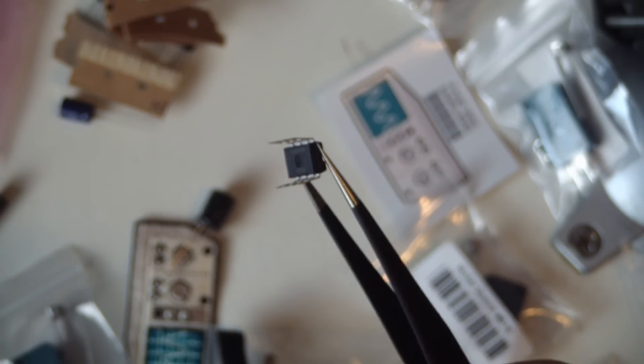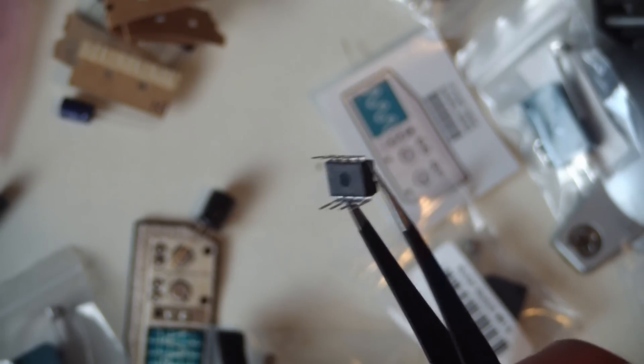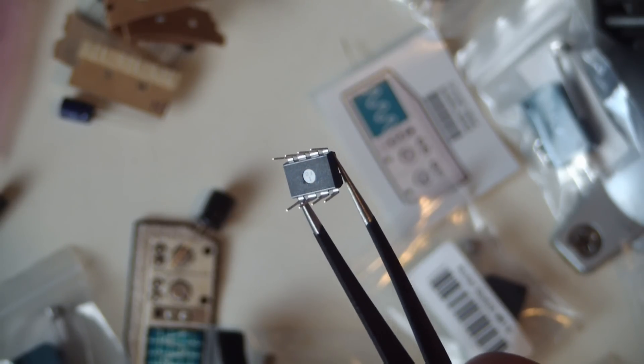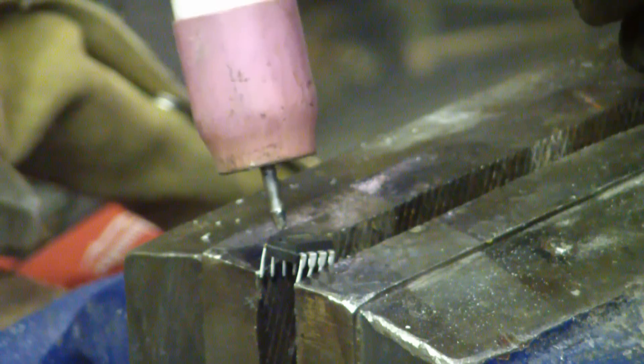Behold the triple nickel timer chip — a venerable, venerated, robust, versatile IC, and yet it has one fatal flaw. Unfortunately, the triple nickel, like all its silicon brethren, is unable to withstand even the slightest static discharge. One tiny spark is all it took to kill this bug.